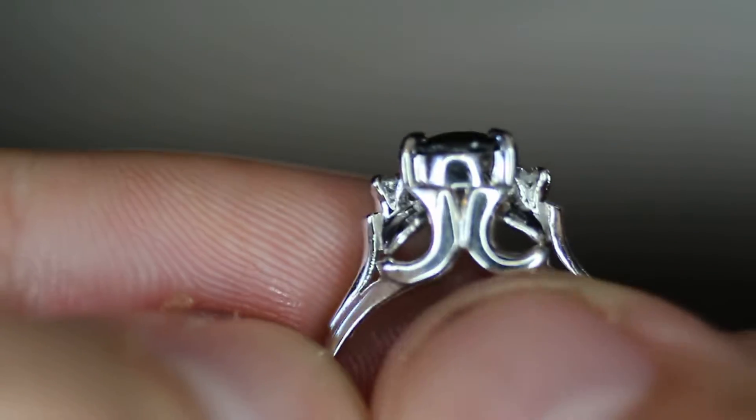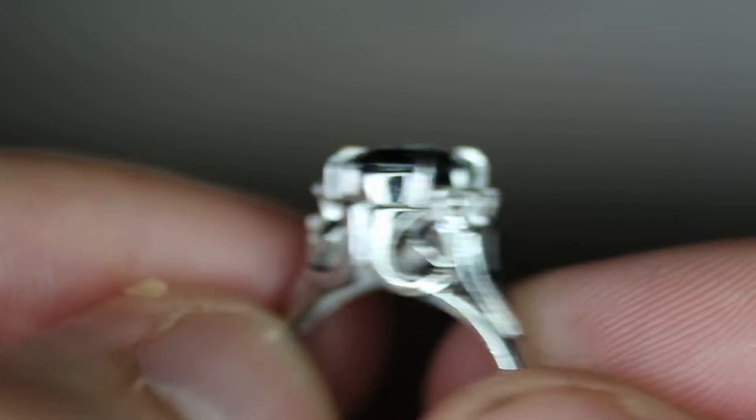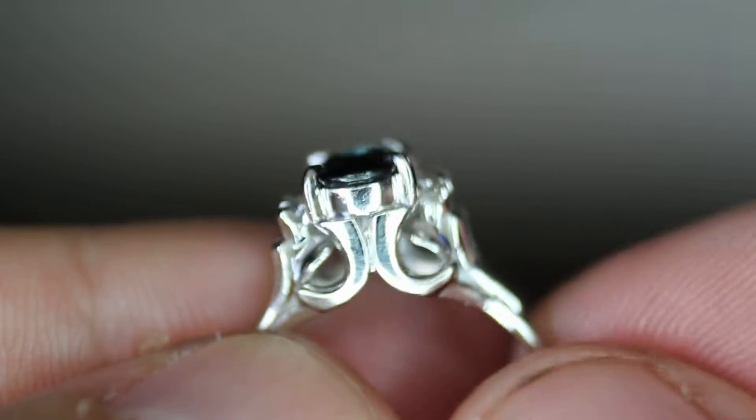Let me show you more about this ring. As you can see, it's got this cool little way of the mounting. It appears to be handmade. It does not appear to be casted. And I'll show you the inside of the ring so you can see that it's made of platinum and the carat weight of the stones.